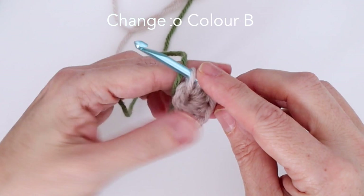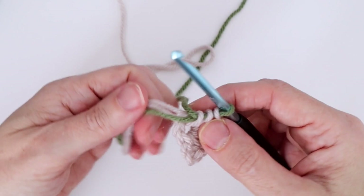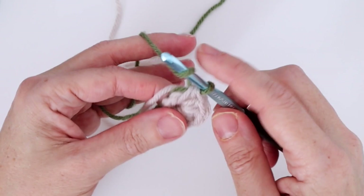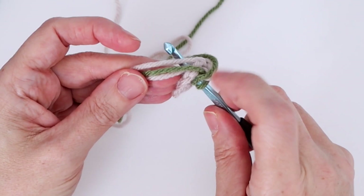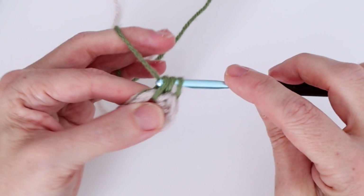Taking color B, wrap it around the hook and pull through all three loops — I've now changed to color B. We have a lot of yarn hanging out, so I want to work over top of all three strands to tuck them into the work. Wrap color B, insert into the center of the ring, pulling all three other strands over top. That's our first half double crochet in color B.